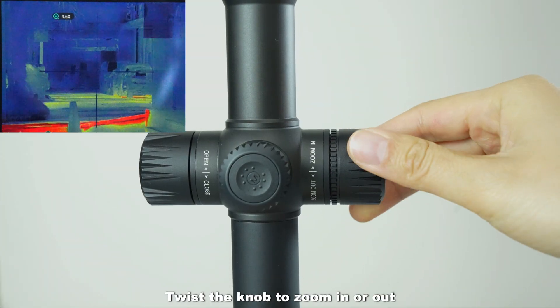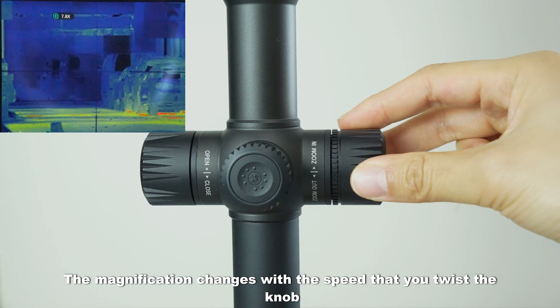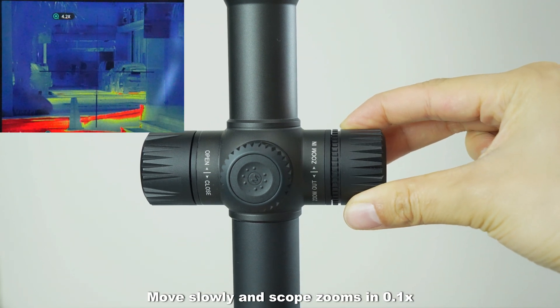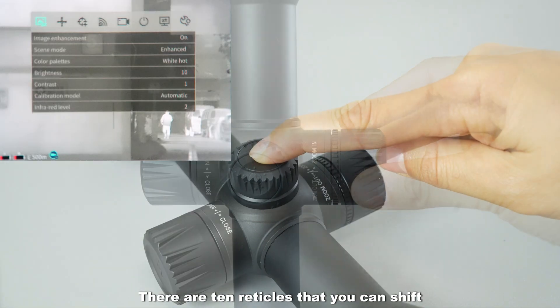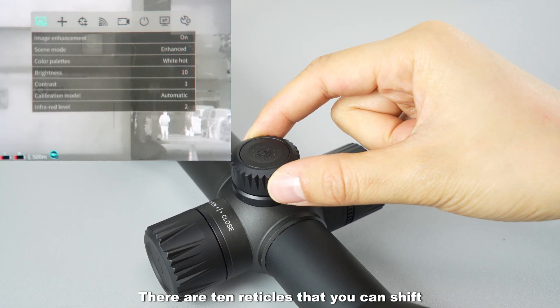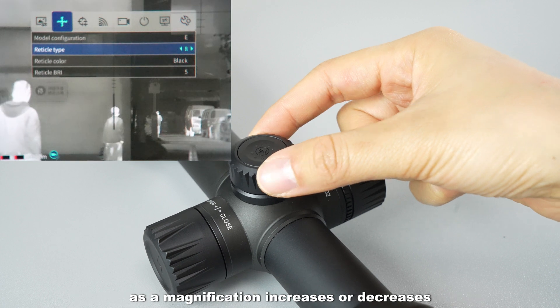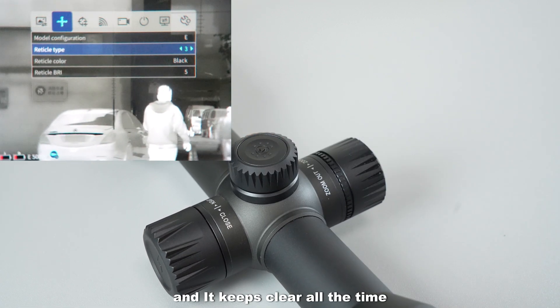Twist the knob to zoom in or out. The magnification changes with the speed that you twist the knob — move slowly and the scope zooms in 0.1 times; if you accelerate, it zooms in or out quickly. There are 10 reticles that you can shift, and the reticle increases or decreases in the same proportion as the magnification, keeping clear at all times.